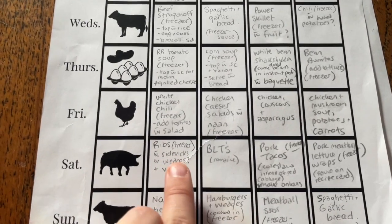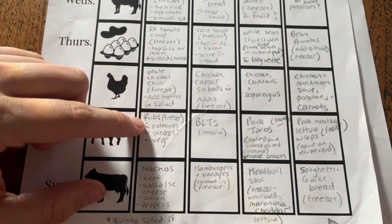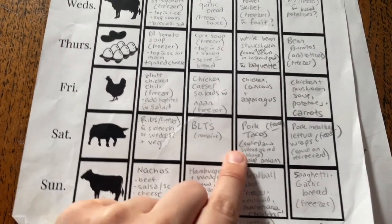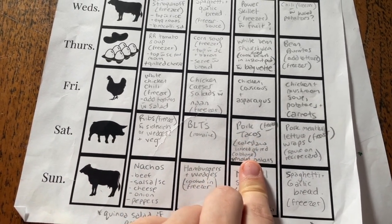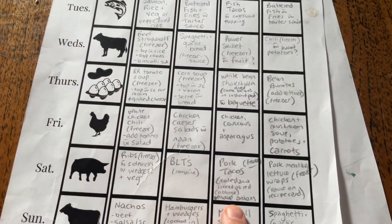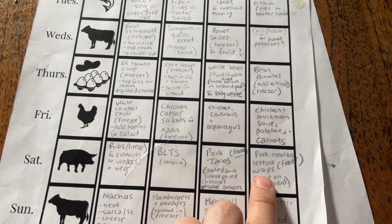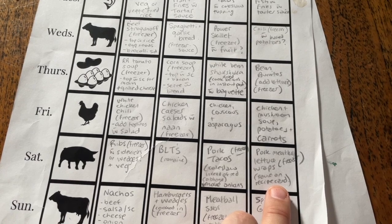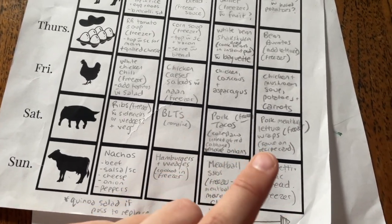Then we've got pork. I've cooked some ribs which are already in the freezer, so he just has to take them out, put barbecue sauce on them, and then make wedges, vegetables, or side dishes — whatever he feels like making. Then I've got BLTs here with romaine instead of iceberg lettuce. Pork tacos — the filling is already in the freezer. Coleslaw again because there's coleslaw up here so he'll use the coleslaw again, and he just has to make pickled onions which is pretty easy. Pork meatball lettuce wraps — the pork meatballs will already be in the freezer and he just has to make a dressing for the coleslaw.